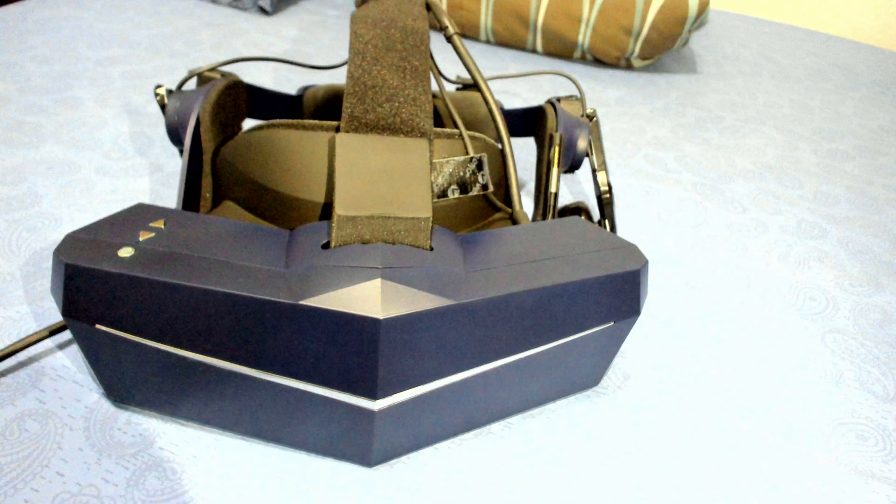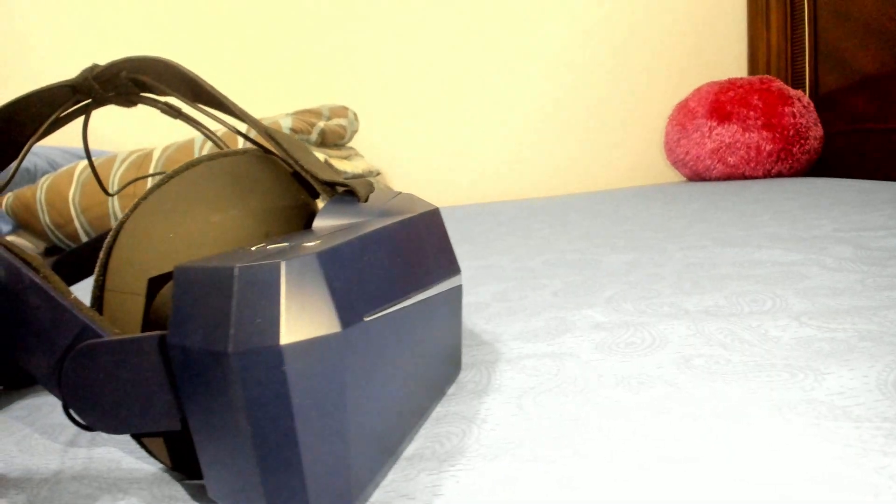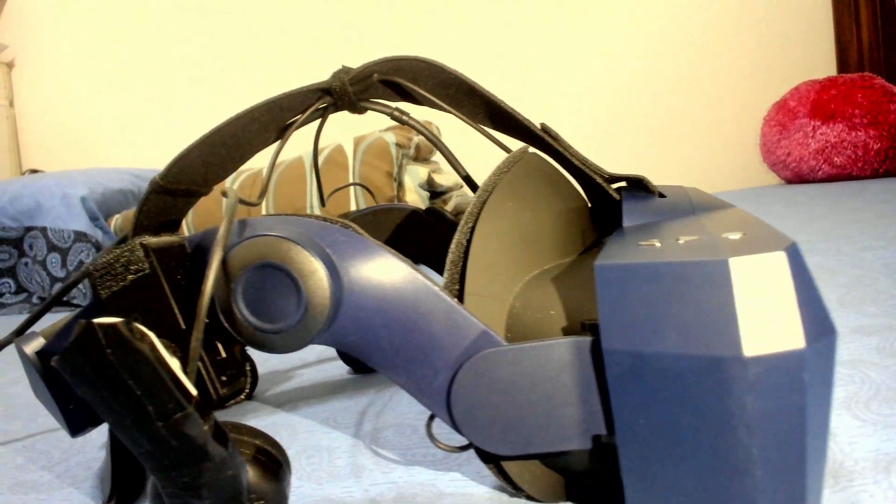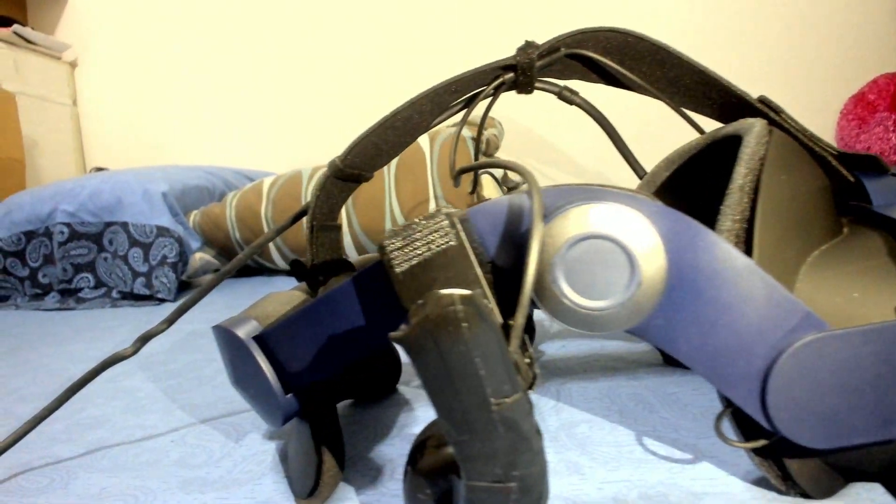Comparing this to the Pimax 5K Plus that I currently own, the rubberized housing makes it feel a lot more sleek and is actually very protective on the headset. I've been using this for about 120 hours, and I have occasionally hit the sides of the headset — whether boxing, throwing a grenade, or reloading too fast — and still this headset has not shown any signs of faults, cracks, or scratches. The build quality is incredible.